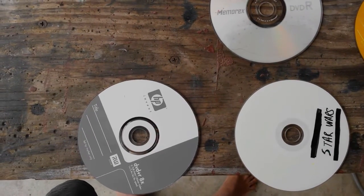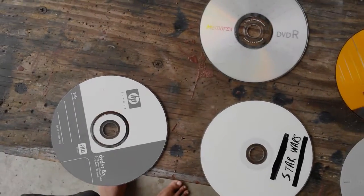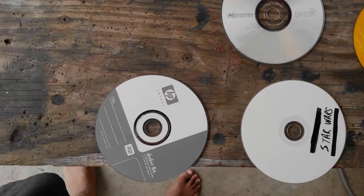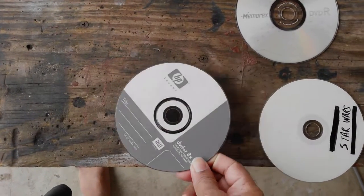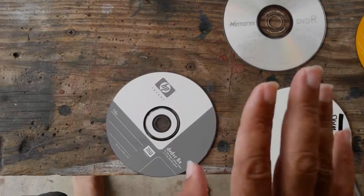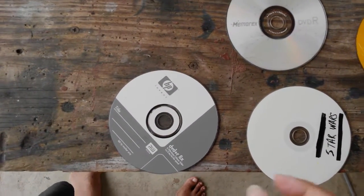Looking through them, there are cool movies, old software — Windows 98, Windows ME — no lord knows why I have that. I'm going to look at them and try to see how the brands compare, and look at something that happened 10 years ago — how does the technology survive.